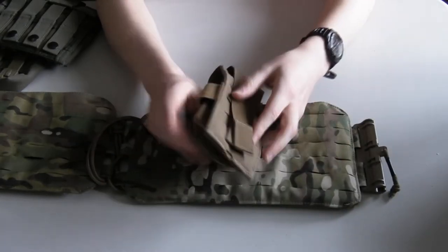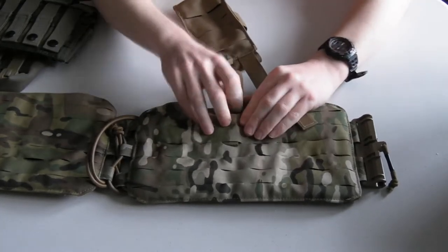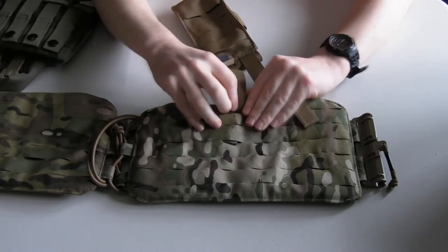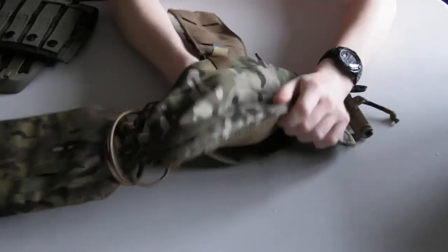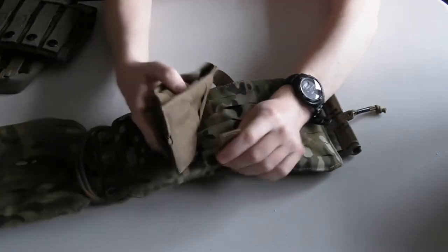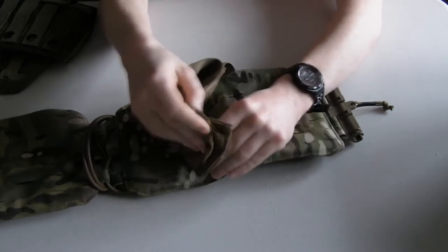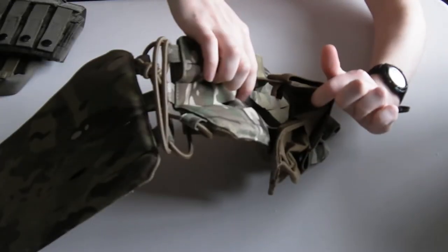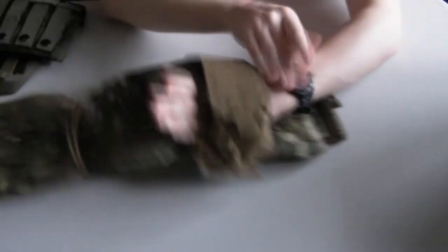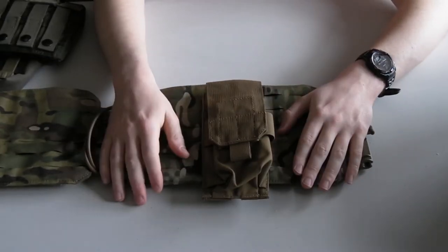The thing I see people getting wrong is they'll thread the strap through and then, instead of weaving, they just put the strap all the way straight through in one go and then tuck it in, clip it, or attach the buckle. What you end up with is a pouch you can just pull right away from the platform itself.